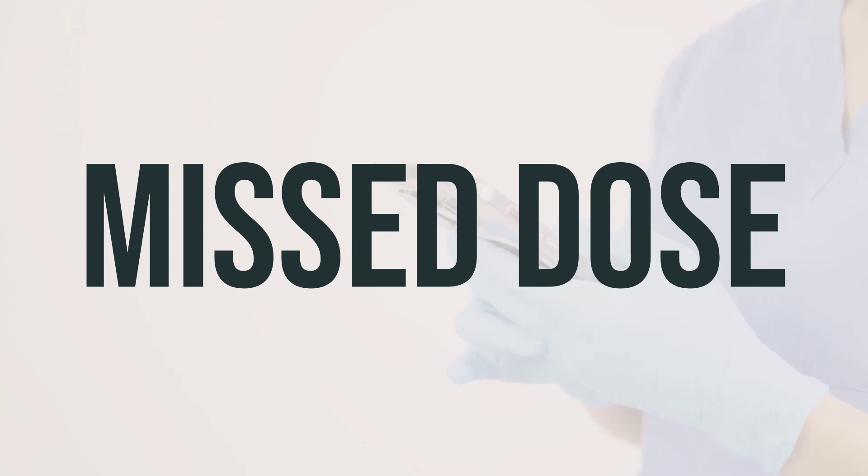If you are using this product on a regular schedule and happen to miss a dose, simply use it as soon as you remember. However, if it is close to the time of your next dose, it is best to skip the missed dose and use your next dose at the regular time. It is important not to double the dose to make up for the missed one.